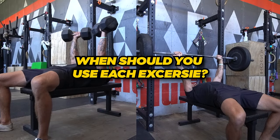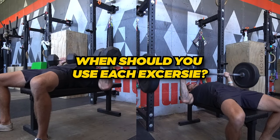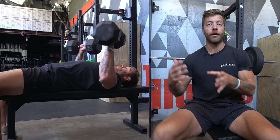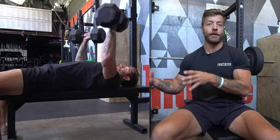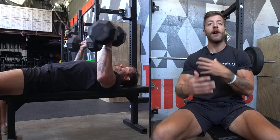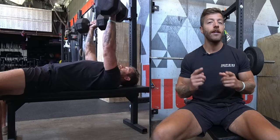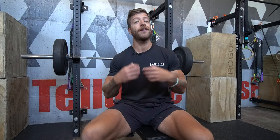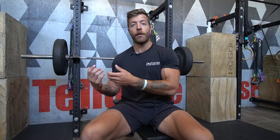Now let's cover some context for when you might want to program the dumbbell bench or the barbell bench for your goals. If you are a powerlifter, the dumbbell bench can be an awesome supplementary movement for your barbell bench strength and great in the off season to give your shoulders a break from barbell pressing. However, because the barbell bench is specific to your sport, you need some exposure to that movement given its significant skill component.